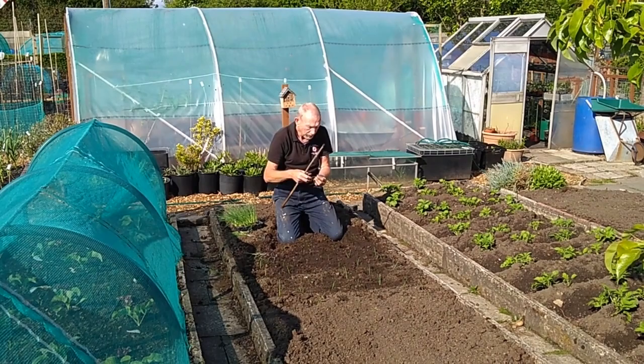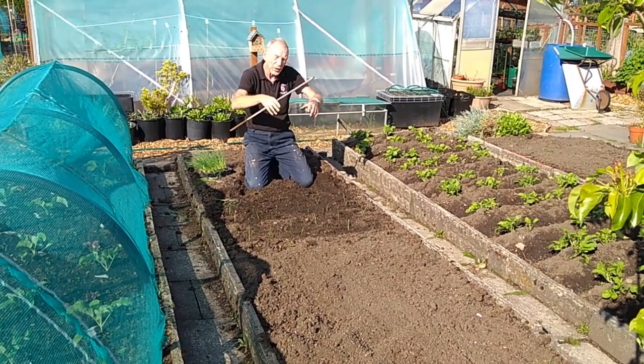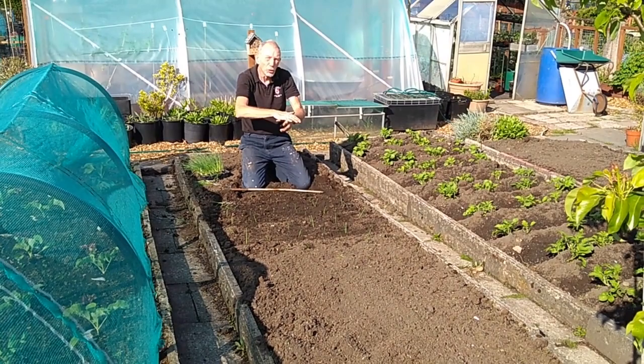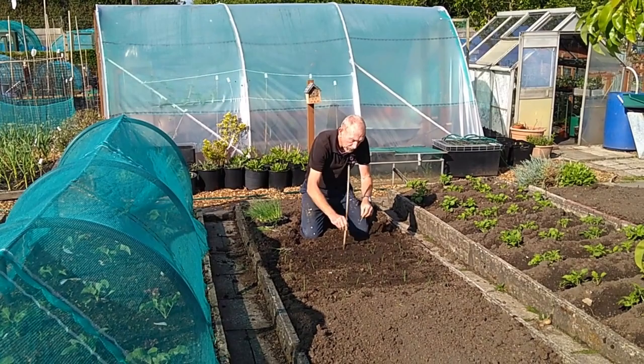All we'll do is drop them in the holes and leave the hole open. The idea is the root is down the bottom, and when it rains — or I'll get the watering can and give them a first drink — as the water hits the edges of the hole, some of the soil will slowly go down on top of the root. It's nice and cool and damp down there. I'll keep an eye on them for a month, once a week — see how they're getting on, gentle water with a watering can.